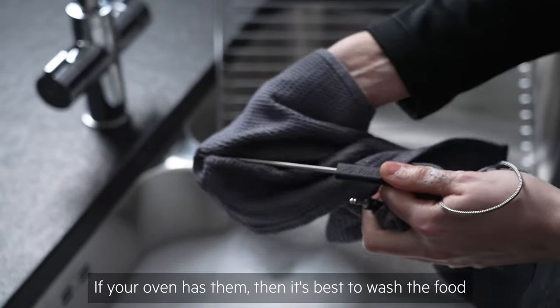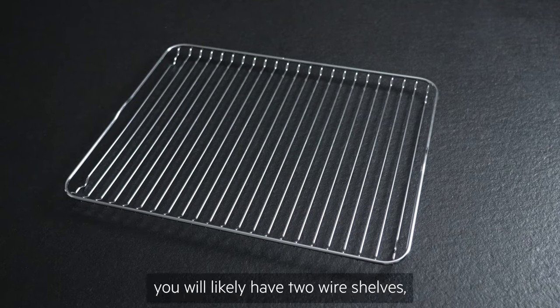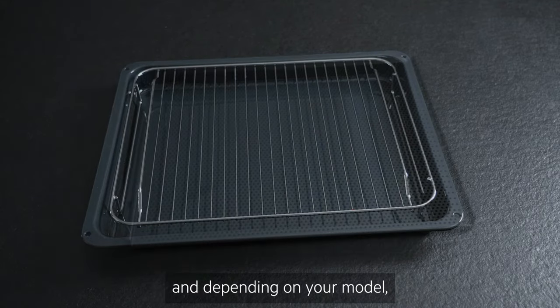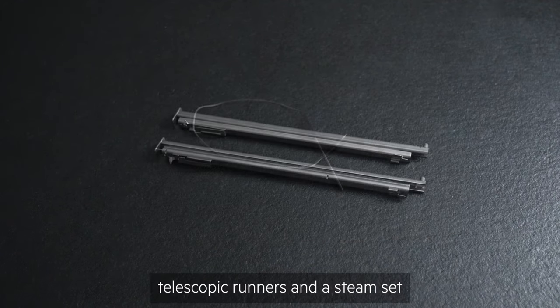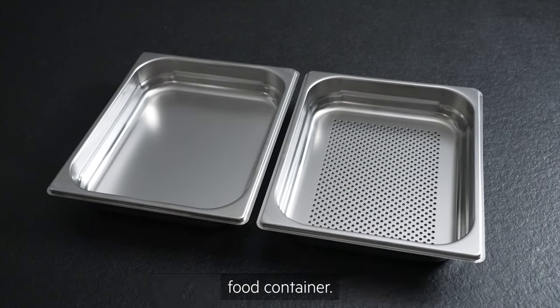If your oven has them, it's best to wash the food sensor probe and telescopic rails by hand. With your new oven, you will likely have two wire shelves, a grill or roasting pan, a trivet and, depending on your model, you may also have a patisserie tray, a food sensor probe, telescopic runners and a steam set with one unperforated and one perforated food container.